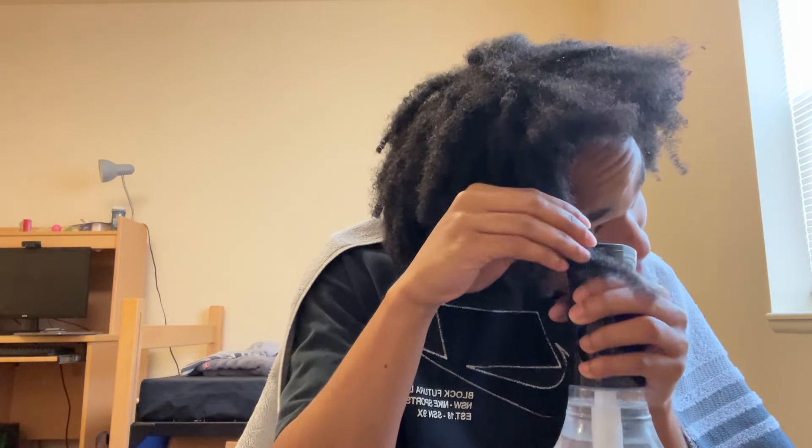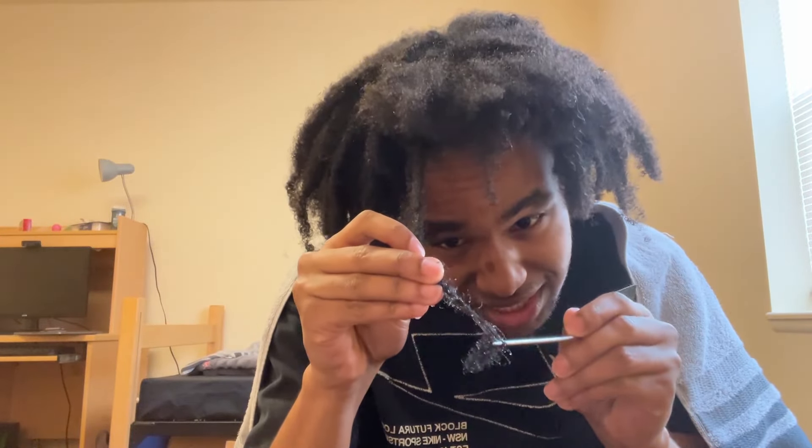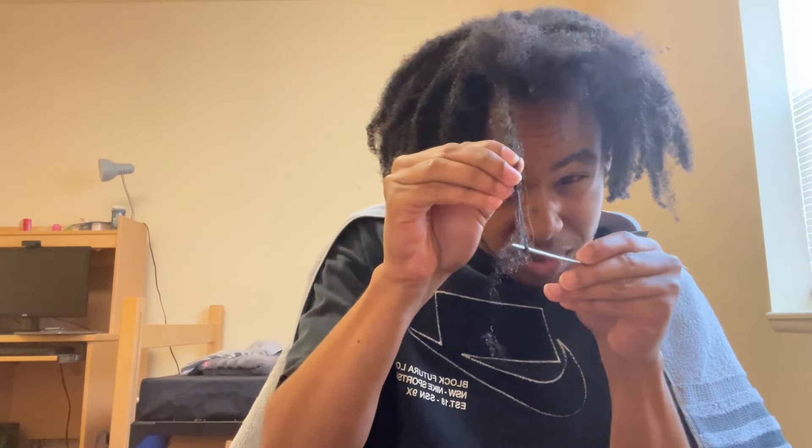Here we are again — we've got the bucket full of hair. We've got the rat tail comb again, and a bowl with only hot water this time — no conditioner. Then we've got the brush, because whenever I take it out I'm just going to brush it out and hopefully all the nasty hair product is gone. I really thought I was done with this.